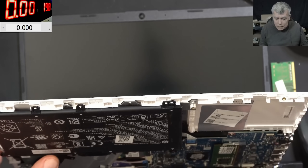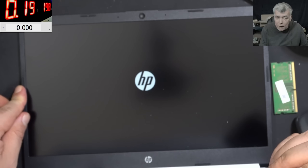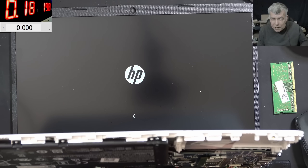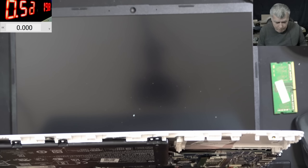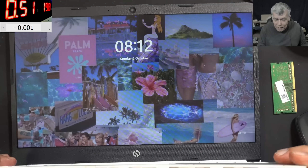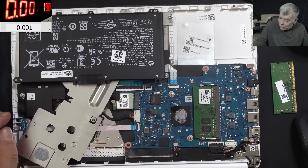So that was the problem - some liquid damage on the RAM slot. Now it's working and loading Windows. It's taking such a low current - I see like 100 milliamps for a running laptop. We don't have the heatsink on - so the laptop is actually working without the heatsink. That's crazy.